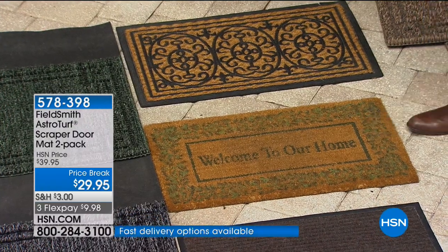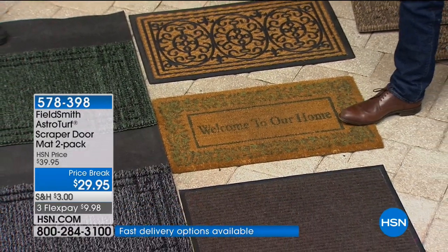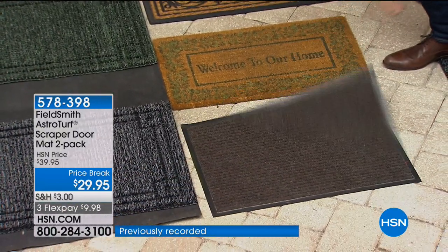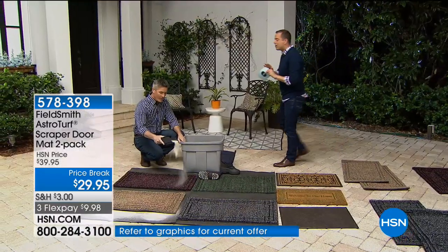Welcome to our home — welcome to our dusty home! Welcome to buying a new one next week. This one is a disgrace — it doesn't do anything. Forget all of those, because once you try this you'll never go to anything else.